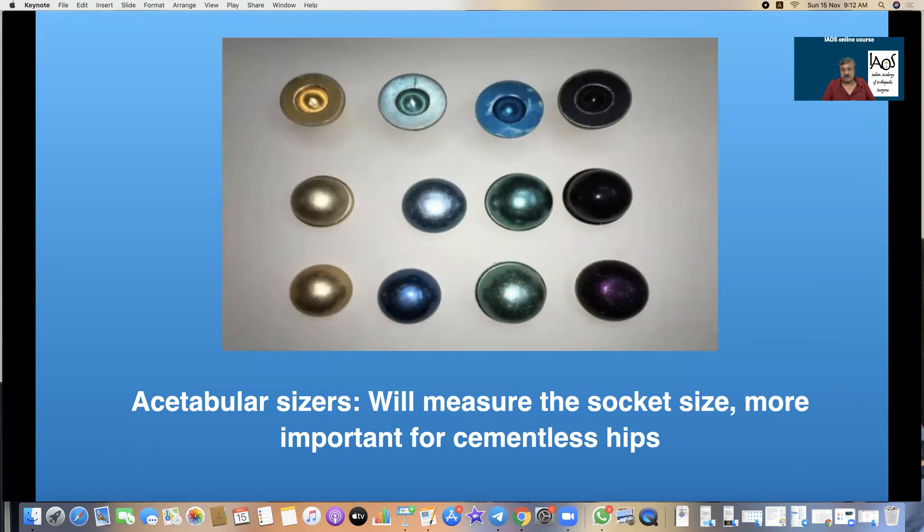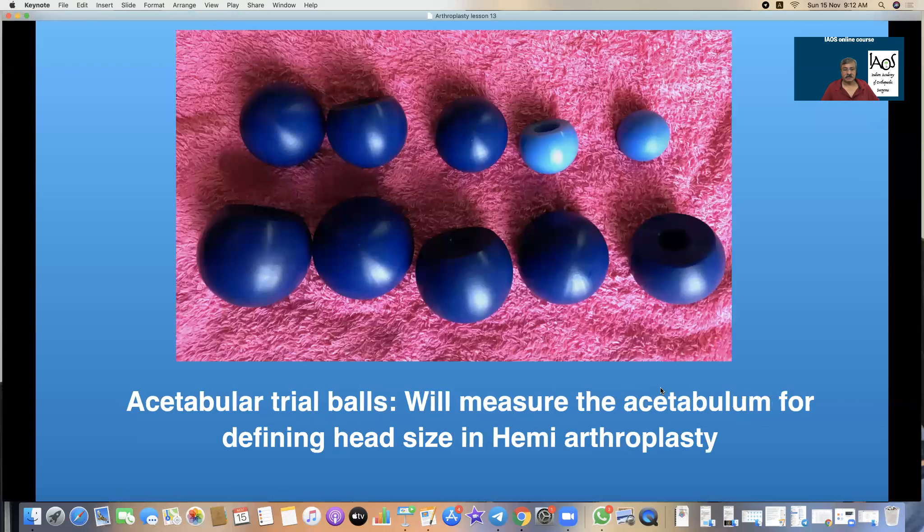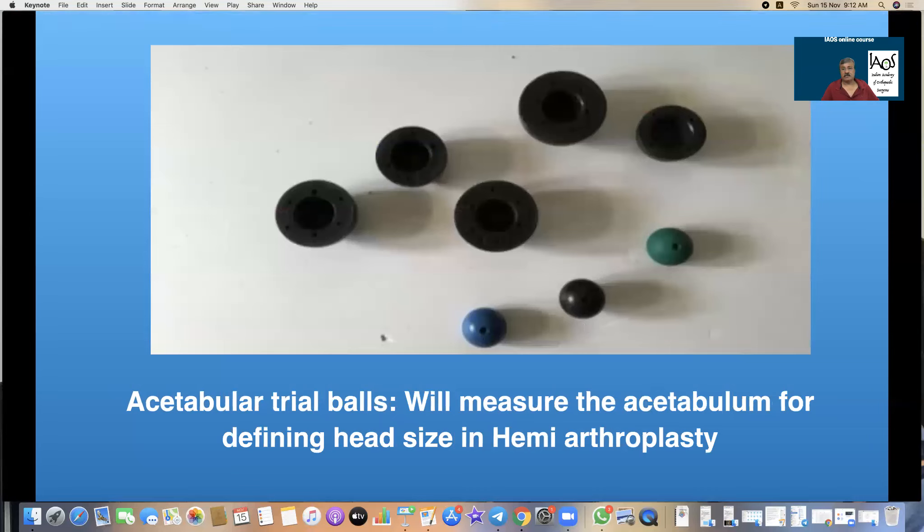These are the acetabular sizers. They come in various materials and colors which each company has made. This was my design made many years ago to measure the diameter of the acetabulum. These are the acetabular trial balls which I introduced for doing a trial reduction of a hanging head. These go on the rasps and a trial reduction can be done. These are the acetabular trials and head balls for trials, so for doing a trial reduction both must be seated on the prosthesis.